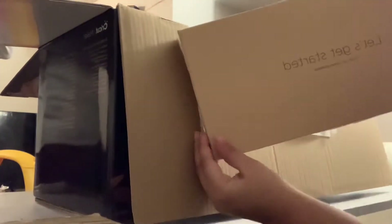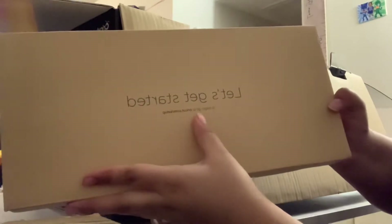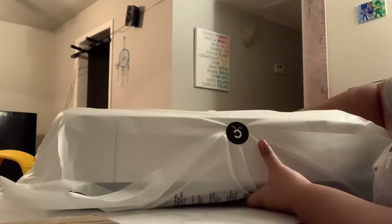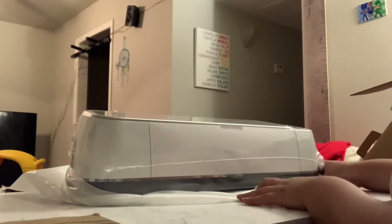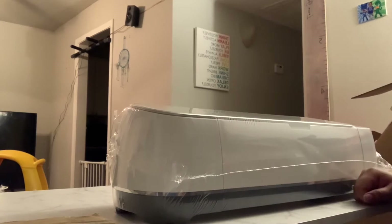There's a box in there that says 'Let's Get Started, Cricut - to begin go to Cricut...' whatever. This is the product. They got a little Cricut sticker on there - cute. I'm gonna probably keep that. I'm gonna take this off the wrapping and I'll be back.